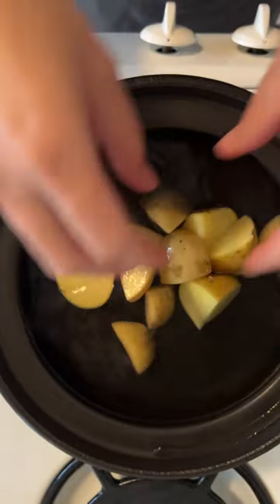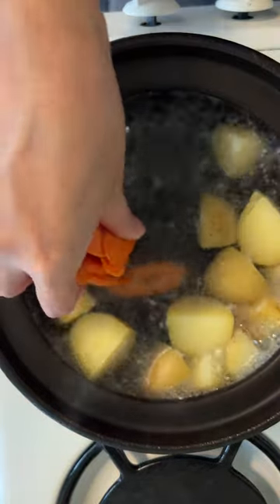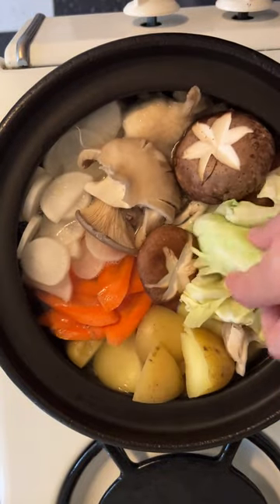When making a hot pot, we usually use a specific clay pot called a donabe, but if you don't have one, you can use a Dutch oven or any pot with a lid.